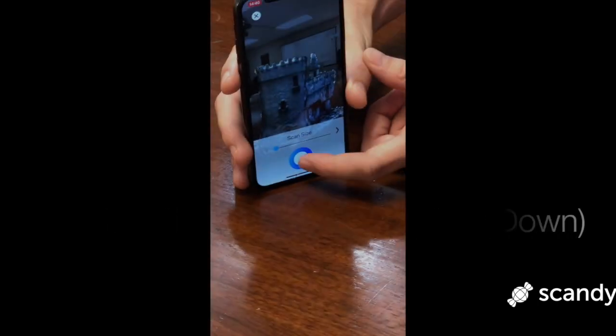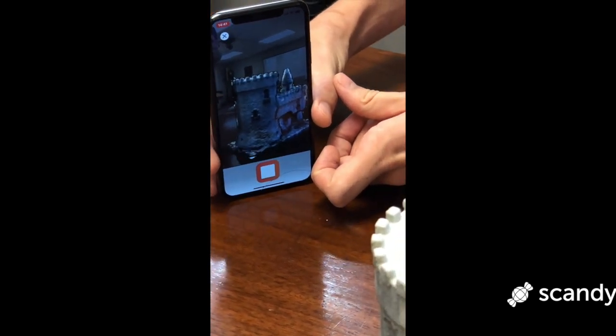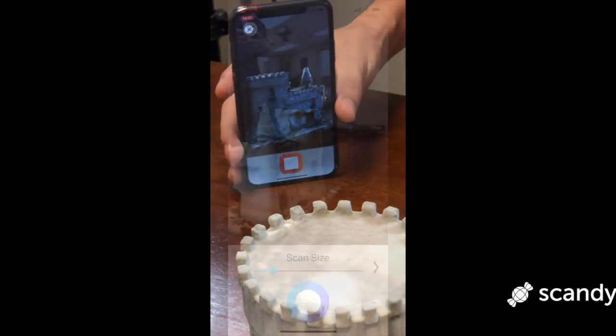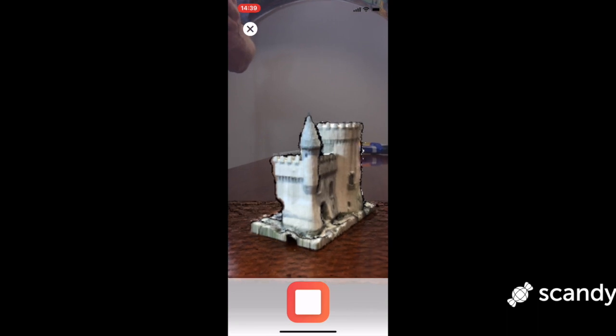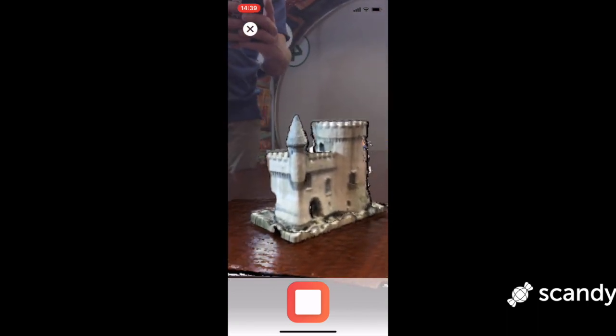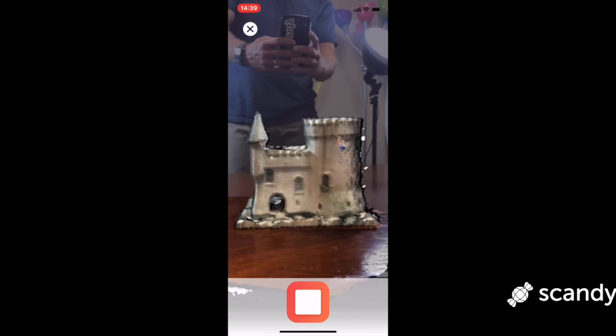By far the biggest mistake that newcomers to 3D scanning make is that they move the scanner — in this case the phone — or the object way too fast. Creating a 3D asset, whether it is a scan of your face or an object, is just not as quick as taking a two-dimensional photograph. It will take patience and some practice. Rest assured, you will get the hang of it. If you aren't getting good results, slow down.